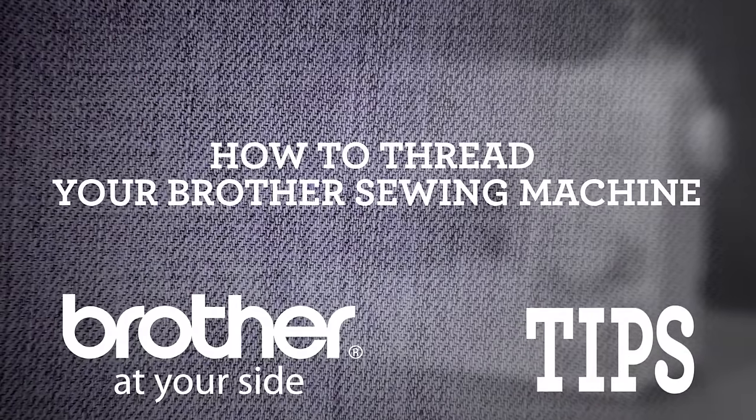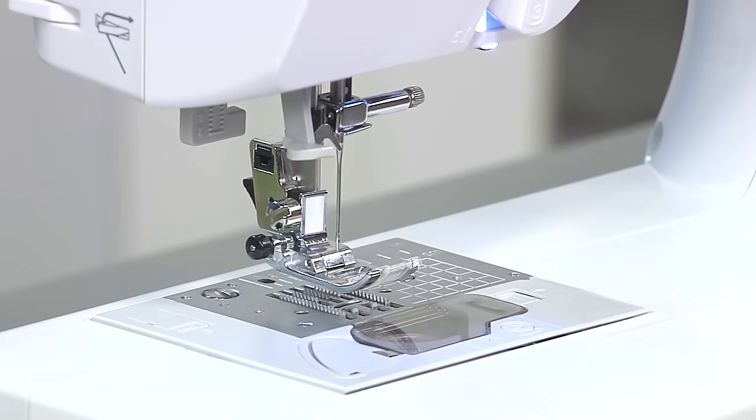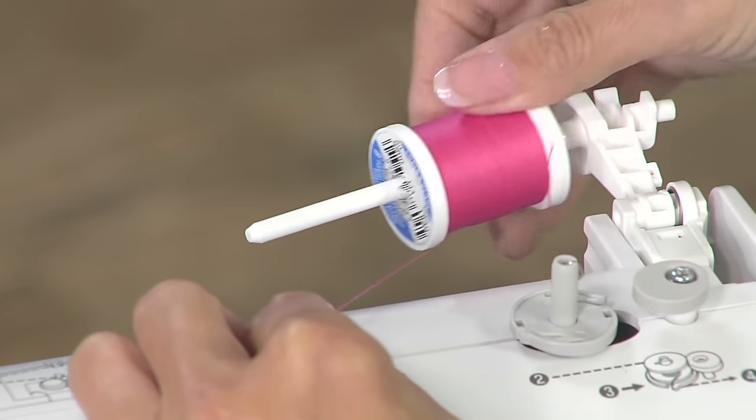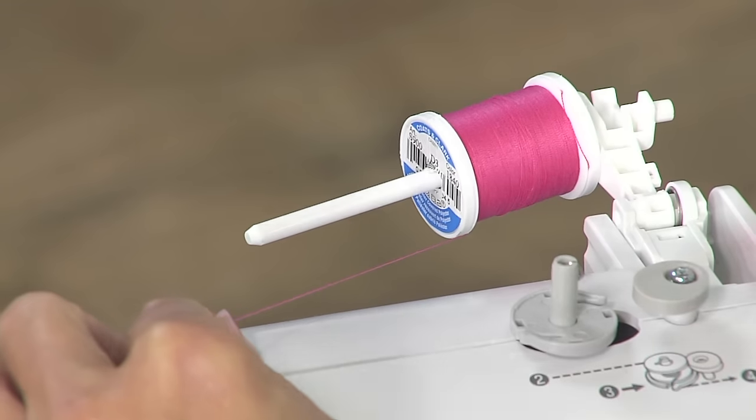Threading your machine is simple. First, lift the presser foot. This will allow your thread to fall between the tension discs. Remove the spool cap and slide your thread onto the spool pin, replacing the cap once the thread is in place.